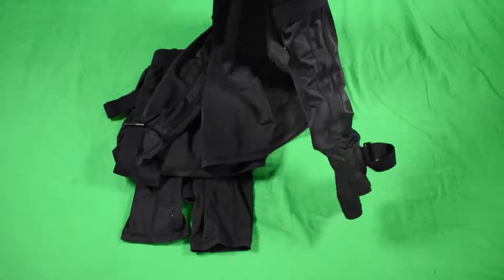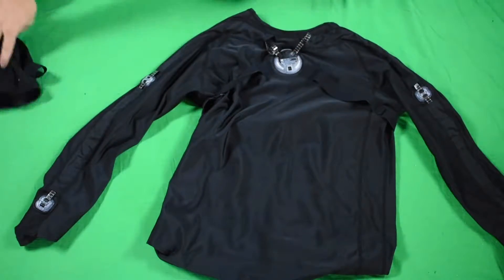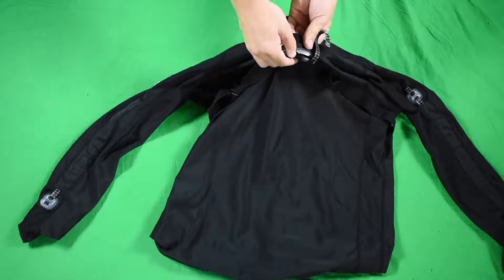Reach into both sleeves, pull the sleeves inside out, and lay it flat on your table. You'll start by popping out the chest module — it's labeled the shirt module.